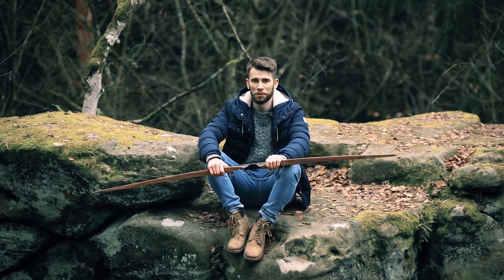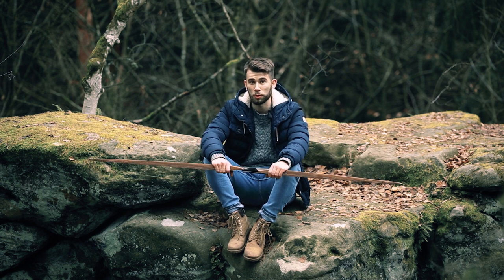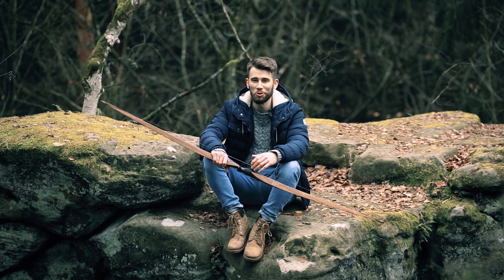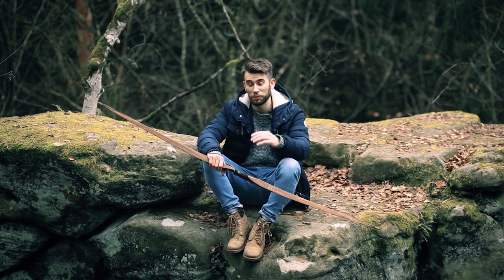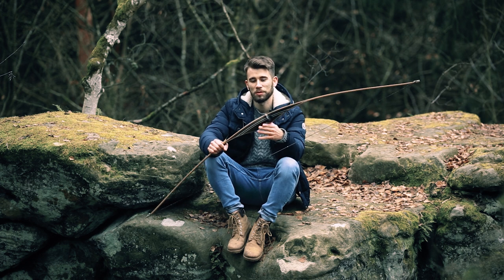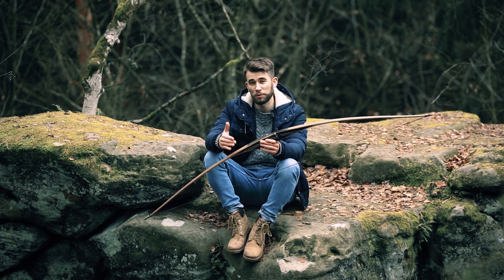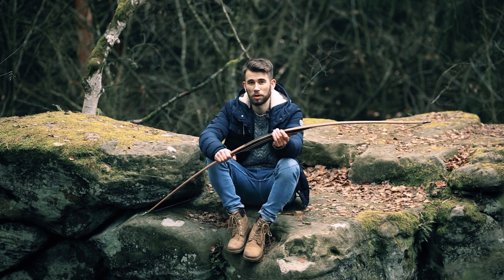Hi everyone, this is Tim from Baerpo Products and today we're talking about a longbow. We know we're producing a lot of hybrid and recurve bows, but as a good brand you need a really good longbow. To be honest, we have a pretty good longbow — it's our Botnik longbow.